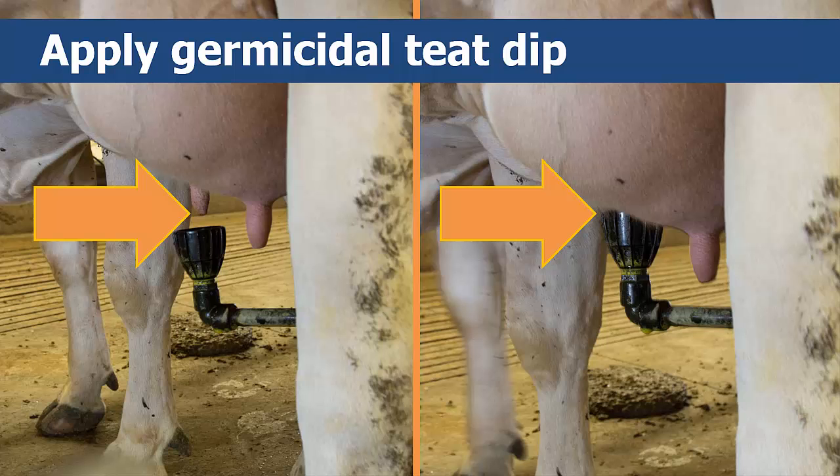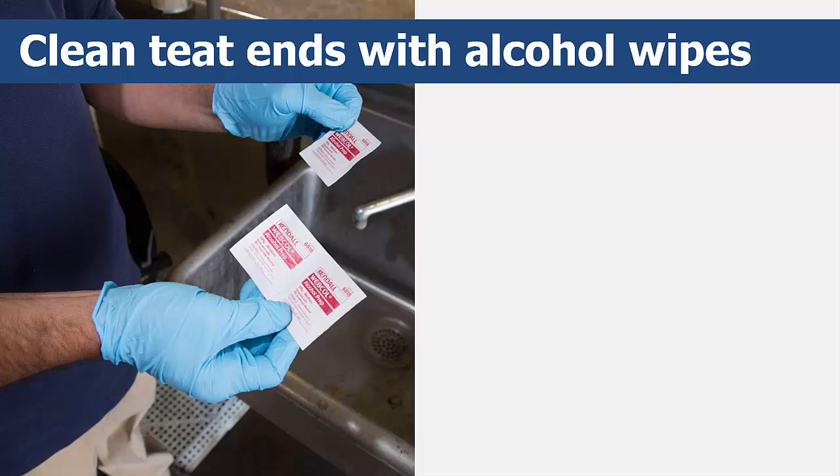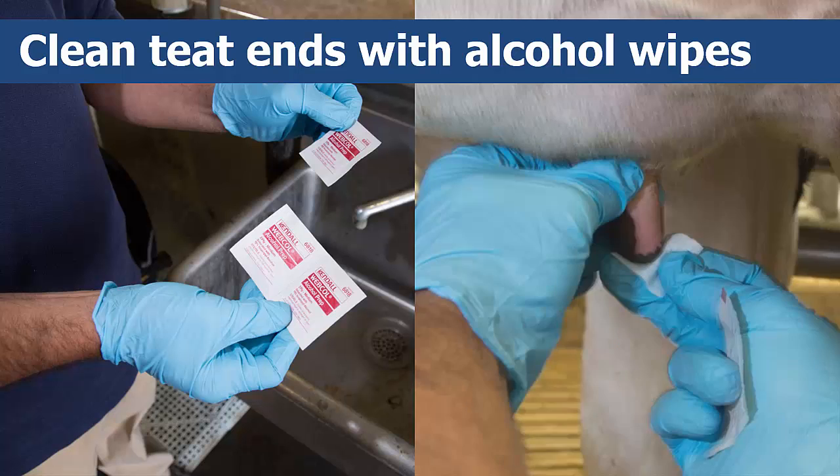Then dry the teats thoroughly using a clean cloth or paper towel. After dipping and drying, you should then vigorously scrub the teat, paying close attention to the teat ends using cotton balls soaked in 70% alcohol. Squeeze out any excess alcohol before using them on the cow, or use alcohol pads, until the cotton balls or pads remain clean. Use as many cotton balls or pads as you need. Take care not to touch the teat end with your fingers and don't let the teat end touch the cow's leg, another teat, or her tail.